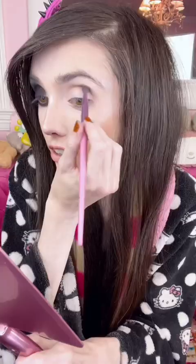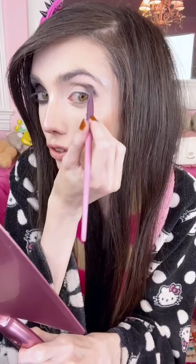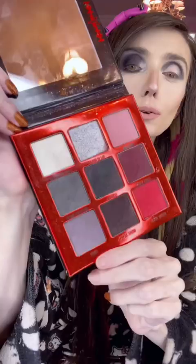I'm going to start applying this on my crease, then bring in this gray shade called Punk Couture and kind of start blending that out. Next I'm going to be going into this shade called Freak Show.